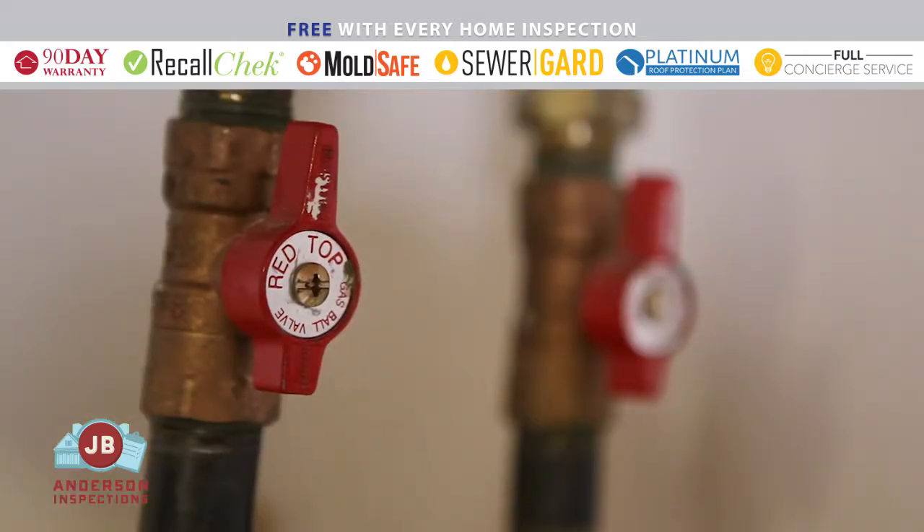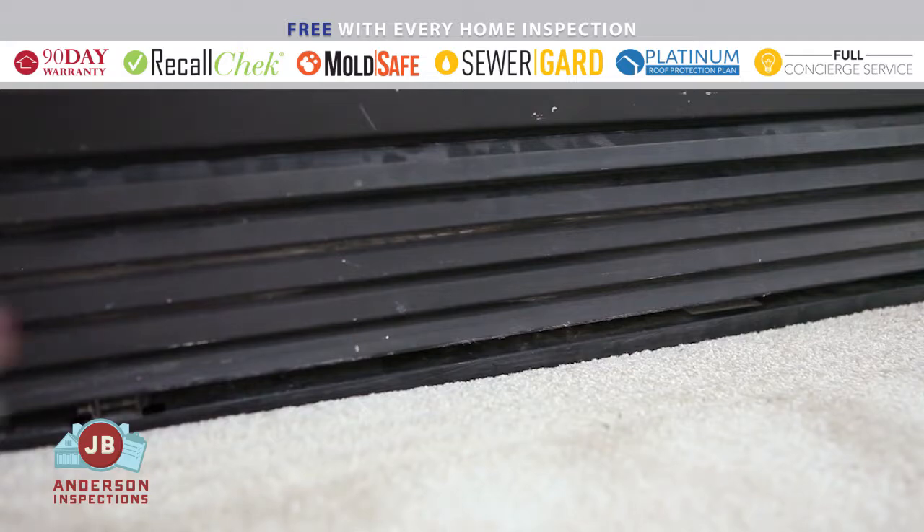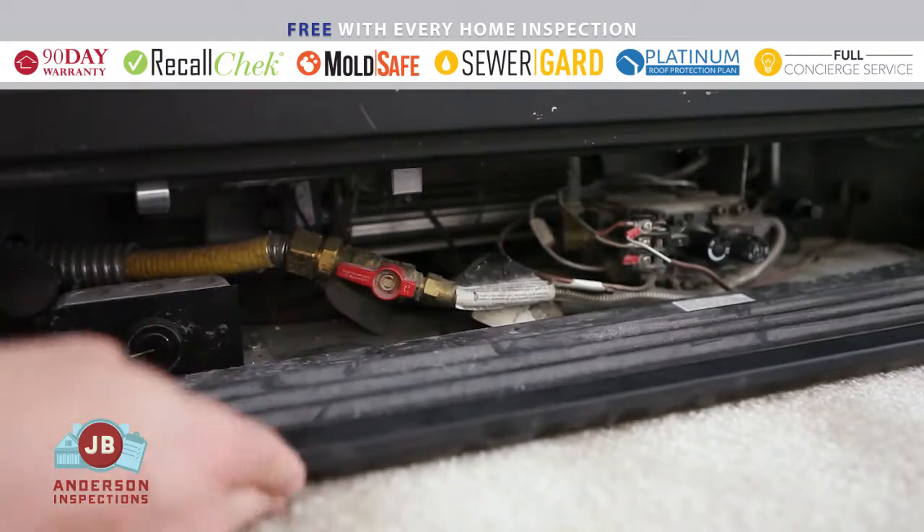There are also two smaller levers. These feed individual appliances in the home. In this case, they send gas to a furnace and a fireplace. These appliances also have isolating valves at the units themselves.